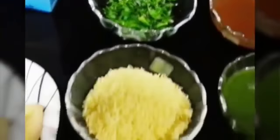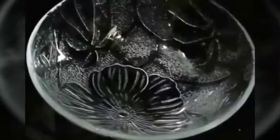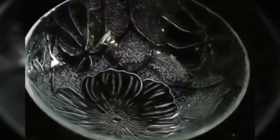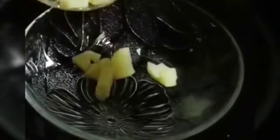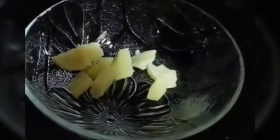We also need some moong bundi, tamarind chutney, green chutney, some pomegranate for garnishing, coriander leaves for garnishing, some nylon sev, chaat masala, and black salt. We'll start preparing — it's very easy, all you need to do is just mix everything. We are going to take potatoes, tomato, and onion.